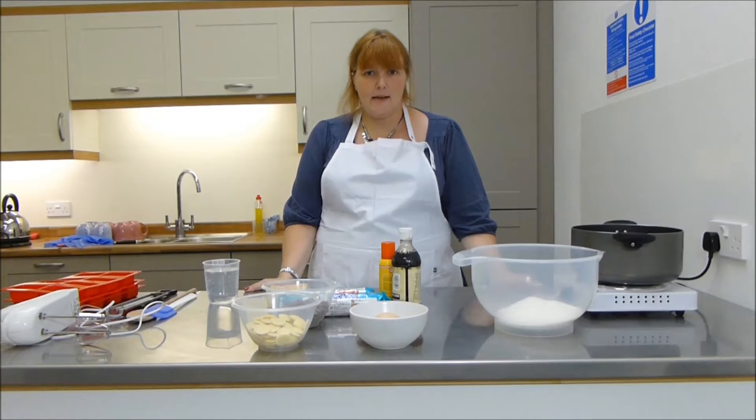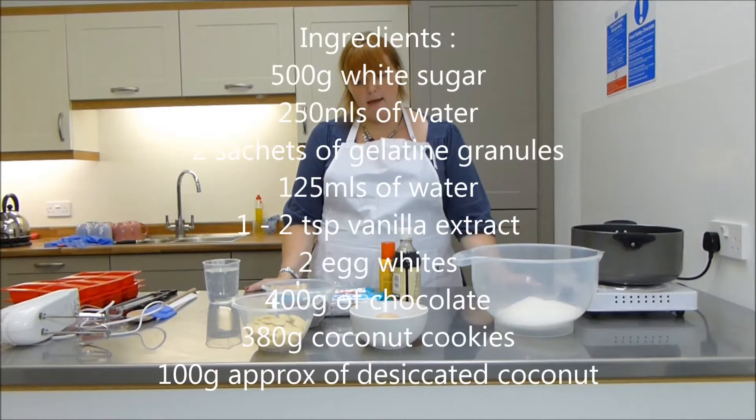It's very simple to make and we don't actually need very many ingredients to do this. We're going to make our own homemade marshmallow and then a bottomed kind of biscuit and chocolate base.